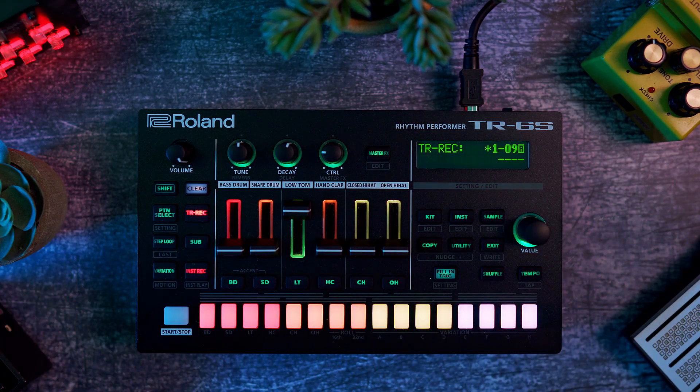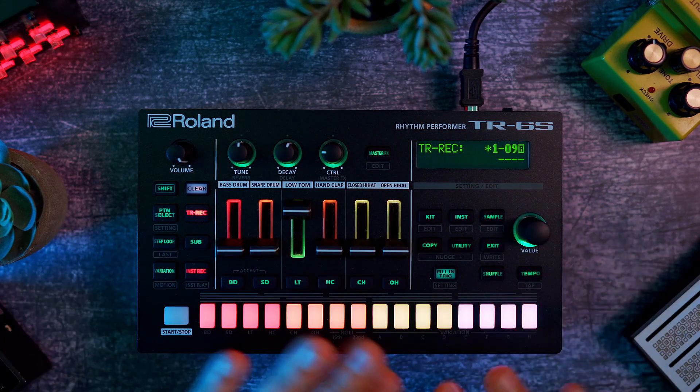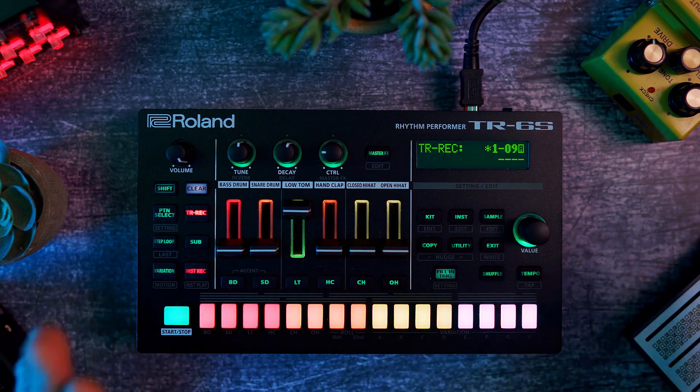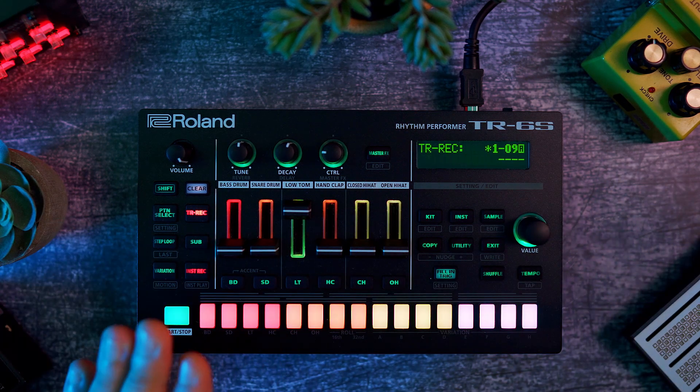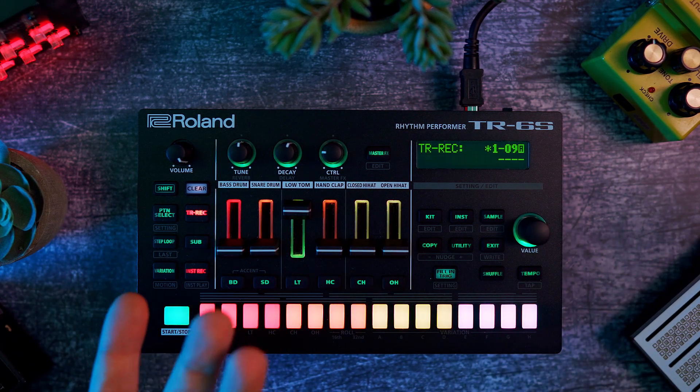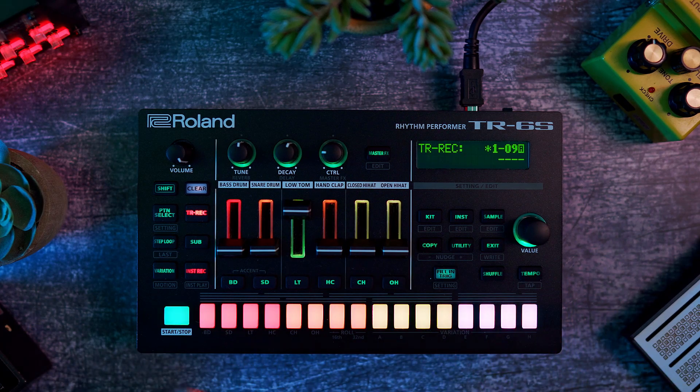If you're wondering whether to choose the TR-6S or the TR-8S: for me the TR-6S was perfect because six tracks is exactly what I need. I'd rather have six tracks I use all the time than eleven where I only use seven or eight. I want to use it purely as a drum machine. With the TR-8S you could almost use it as a groovebox since some tracks can be used as melodic instruments. Hope you liked this video, grabbed a few tips, and see you soon — bye!